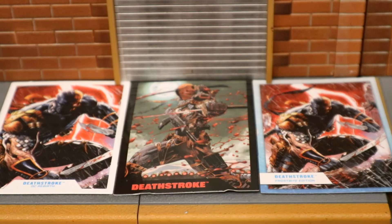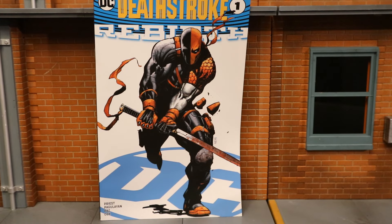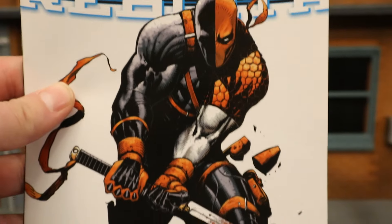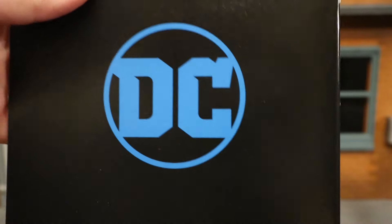Here's the previous version of the Rebirth Deathstroke's collector's card on the left, next to the Page Puncher version in the middle, and the Frostbite edition on the right. Now looking at the comic — this is a reprint of Deathstroke Rebirth number one, not to be confused with Deathstroke number one from the Rebirth comics. When Rebirth hit, they started a series called Deathstroke starting with number one, but they also made a one-shot called Deathstroke Rebirth number one, and that is what this is a reprint of. The cover shows Deathstroke in this exact same costume wielding a sword.